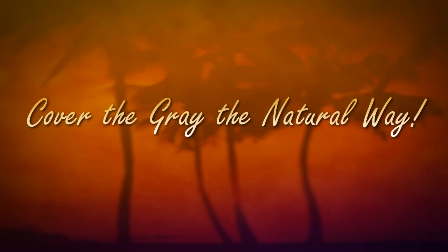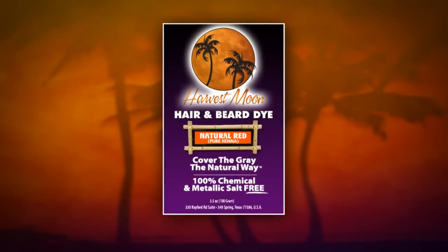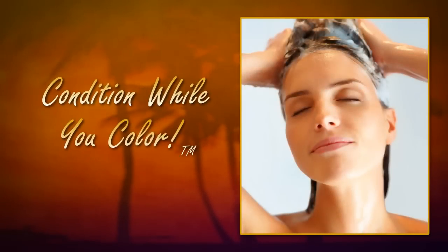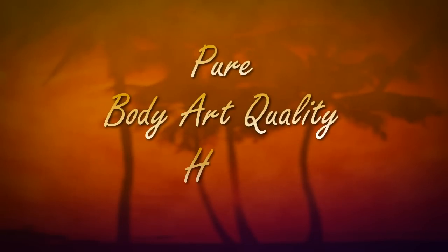Cover the gray the natural way. Harvest Moon All Natural Red Orange is safe for the whole family. Our dyes are vegan and have no PPD. Condition while you color. Red Orange is pure body art quality henna.